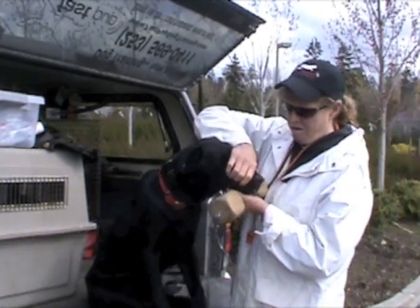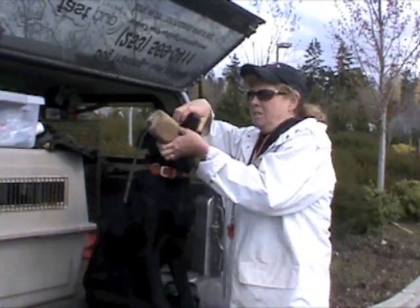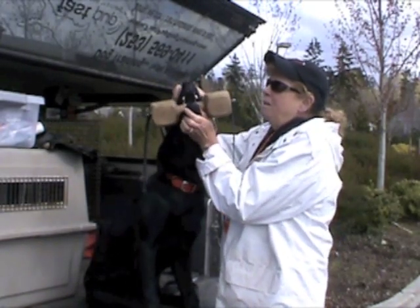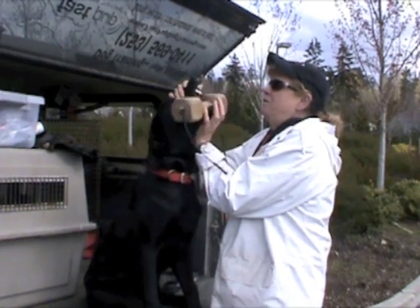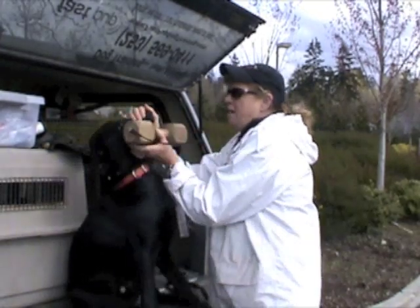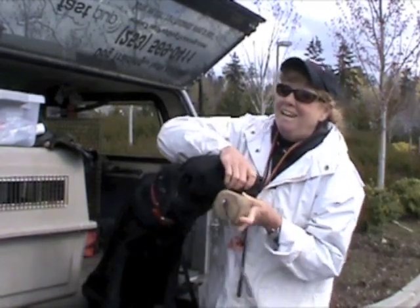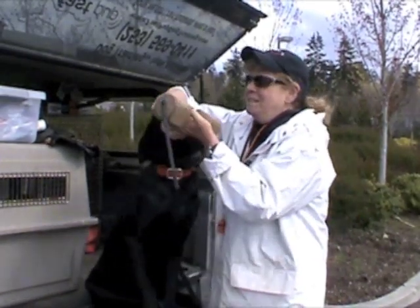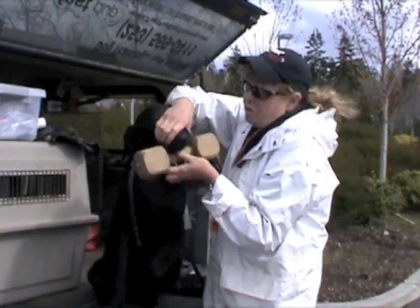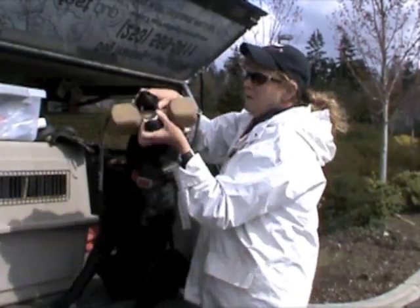We're going to open Cowboy's mouth and we're going to put the dumbbell gently in, and we're going to make sure that his lips are not being pressed, so we're going to pull the lips back to make sure that there's no pain involved. Cowboy's doing what almost every retriever does when we first start — he's practically trying to do alligator rolls to get away. And that's normal; they all do this. We want to go ahead and put it back in as quickly as we can. Our goal today is just to get him to accept this in his mouth — not hold it, but to quit fighting.